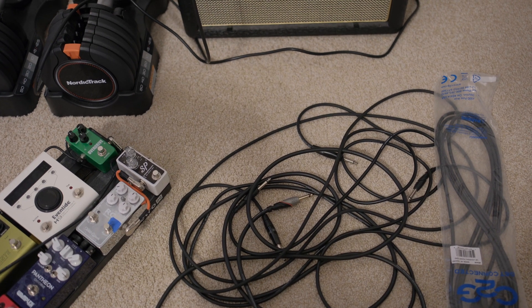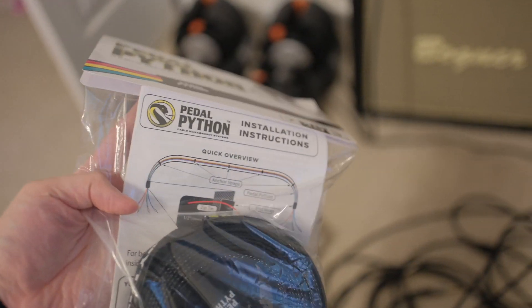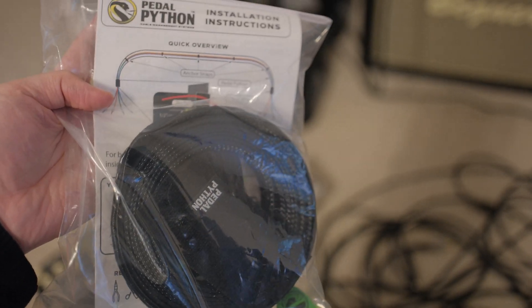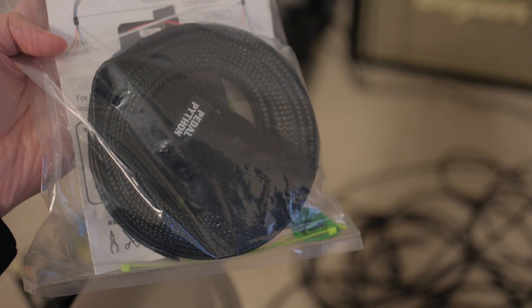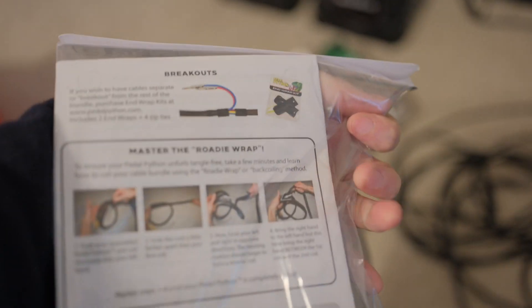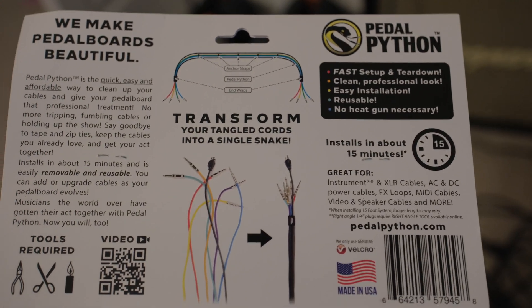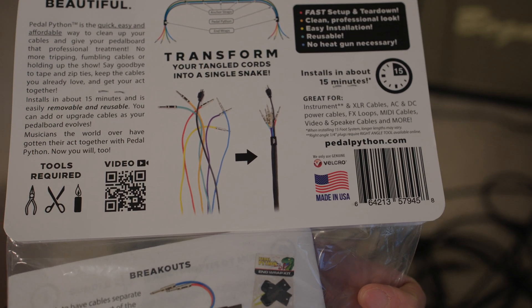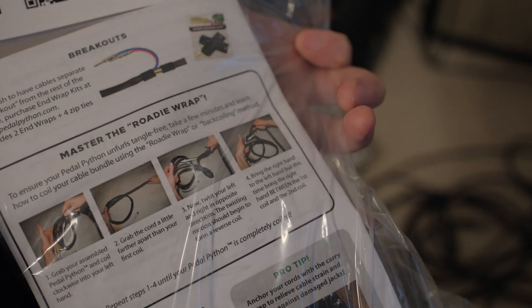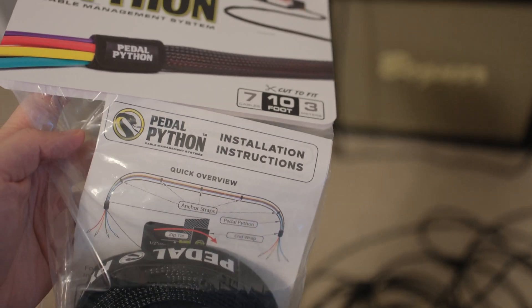I thought about using cable sleeves and checked the price on Amazon, but then later I found a product called Pedal Python, which essentially is a cable sleeve with a bunch of accessories to help you manage the cable. I checked the price and they actually got this thing totally figured out — it has all the things you need to do cable management and it's actually really affordable, only slightly more expensive than just buying cable sleeves from Amazon.